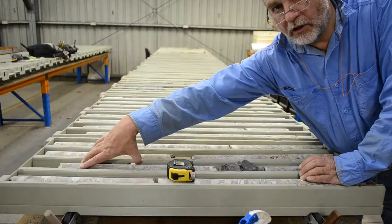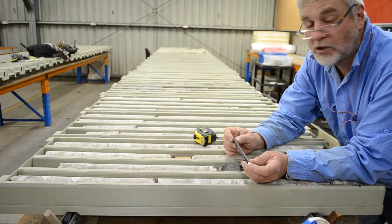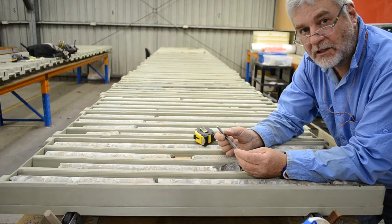Hi there. Let's talk a little bit about drill core. My name is Dale Sims. I'm a geologist from Newcastle. I'm here at the University of Newcastle's core shed, which is the closest place to where I live where I can get my hands on some core.